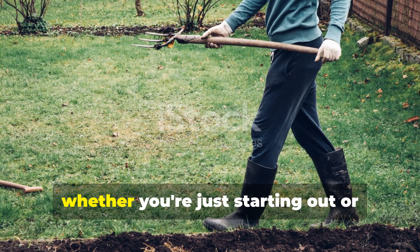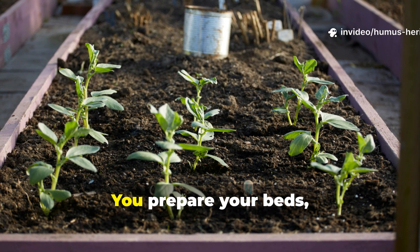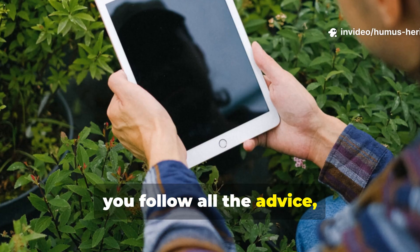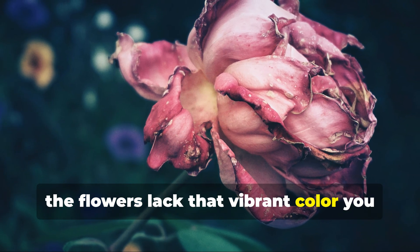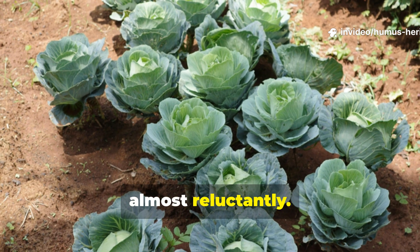Every gardener, whether you're just starting out or you've been at this for decades, has faced the same frustrating challenge. You prepare your beds, you water diligently, you follow all the advice, and yet your plants just don't thrive the way you hoped. The tomatoes are smaller than expected, the flowers lack that vibrant color you see in magazines, and your vegetables seem to grow slowly, almost reluctantly.